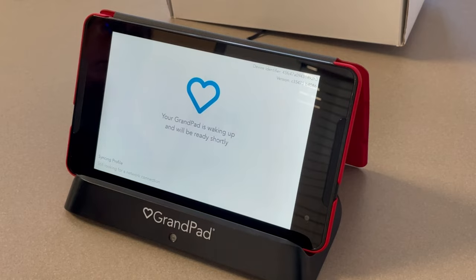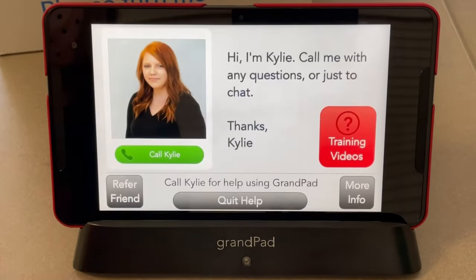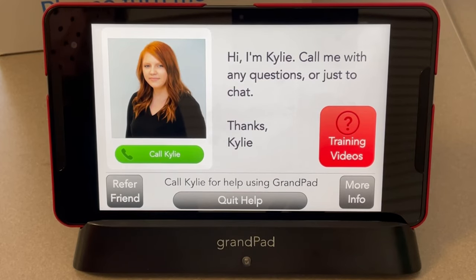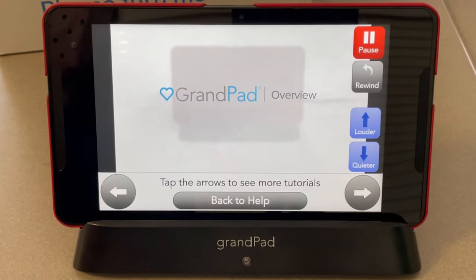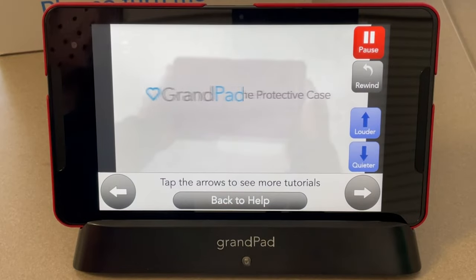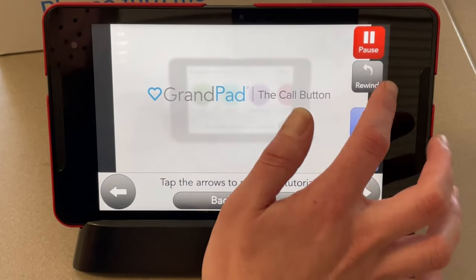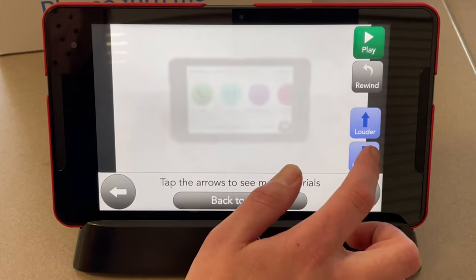The restart process may take a few minutes. Please be patient and allow the Grand Pad time to fully restart. If you have any questions or difficulties with your Grand Pad, click the Help button — a Grand Pad representative is available 24/7. We also recommend watching the training videos. You can click the arrow buttons to go over different sections, rewind, pause, and adjust the volume.